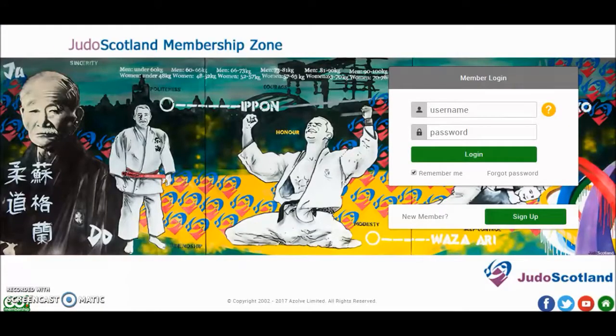If you are an existing JudoScotland member but haven't used the Members Zone before, simply input your membership number into the Username field and click Forgot Password. This will automatically send a password reset to the email address we have on file for you. Once you have your password, enter it in here and click Login.